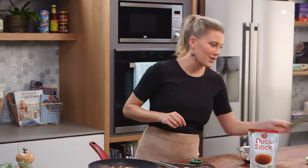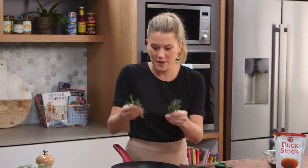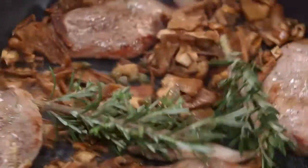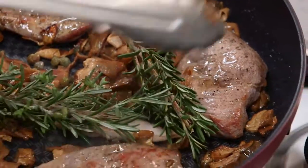Now some rosemary. Rosemary also has a strong flavour, so I'm going to add one whole big branch because I want to taste it in here, and this can cook away with it. Just going to flip the duck one more time so it cooks quite evenly.